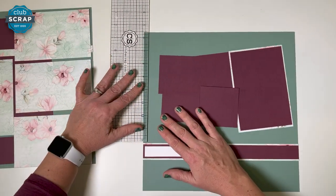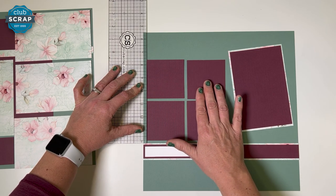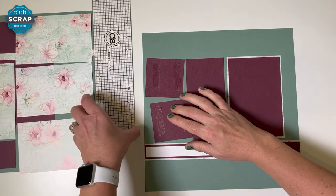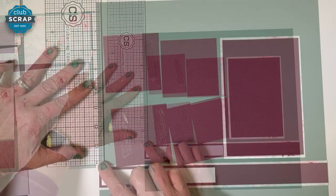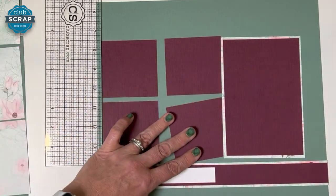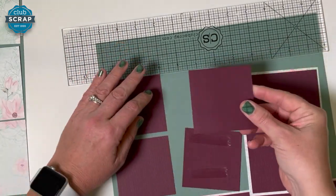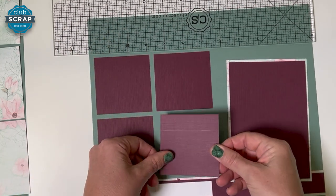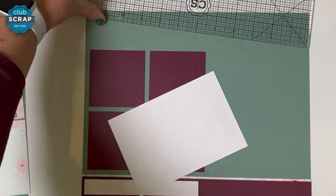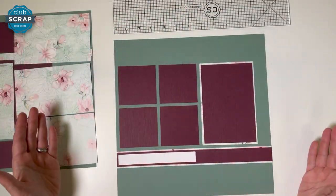Next I'm going to use my ruler to make sure these pieces are placed nicely and evenly along the edge of my layout so everything is beautifully aligned. I'll add adhesive to these two pieces and use my ruler to place them a quarter of an inch — two cubes — from the edge of the page, separating the pieces by two cubes as well. For the next two I'll do a visual alignment to keep them level, or you could turn the ruler — it doesn't matter what number you're on, just as long as it's two cubes away. And now I know these are level.